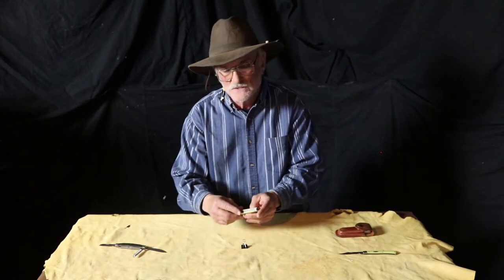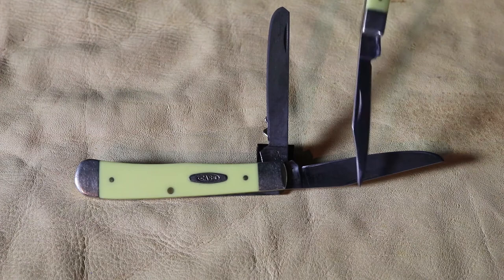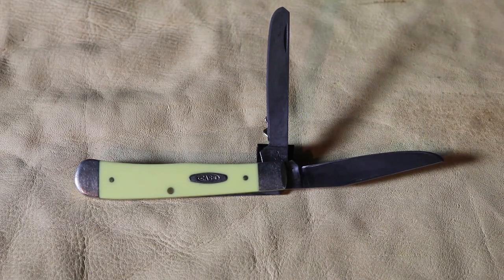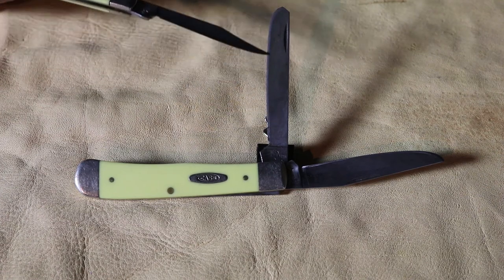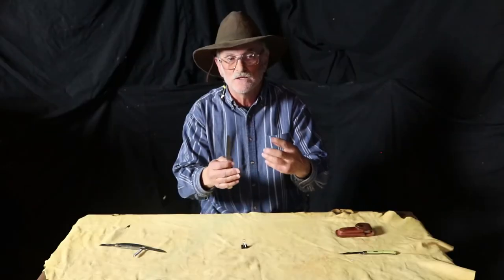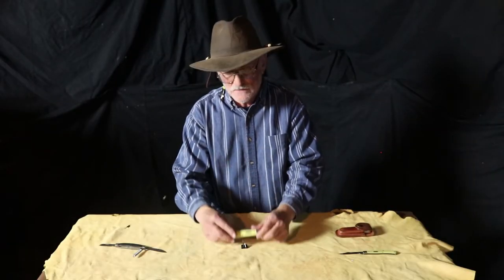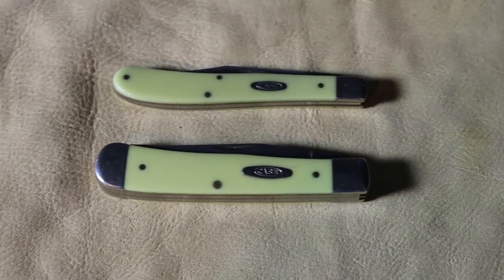The blade choices on this model: there's a classic clip-style point which is good for just about anything. The second blade is an elongated, or lengthened, what they call a spay blade, and this was designed for the removal of the pelt from the animal that was trapped — hence the term 'trapper.' And this was in the good old days before PETA and synthetic insulation. Case offers a single-blade variant as well, and as you can notice this thing has been through it and done it. Great little blade — we'll talk about it later.